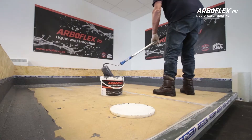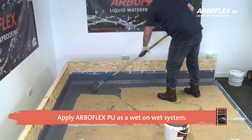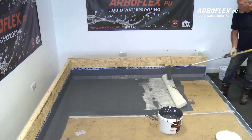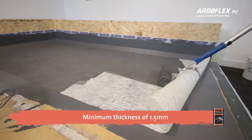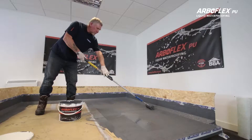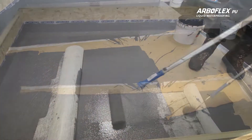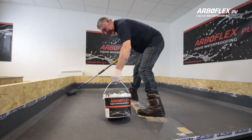Once the detail areas are completed, apply ArboFlex PU on a wet-on-wet system over the main area using a 9-inch solvent resistant roller. Dry roll the matting onto the substrate and apply the ArboFlex PU onto the 225 GSM matting, working to a minimum thickness of approximately 1.5mm — any pinholes must be totally covered. You should use 1.5kg of ArboFlex PU per square metre, meaning the standard 20kg drum will cover around 12–14 square metres depending on the substrate.